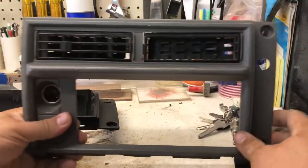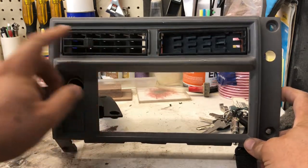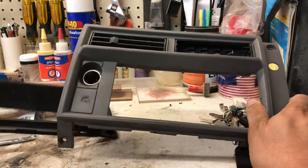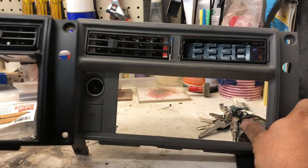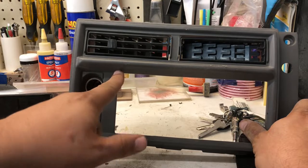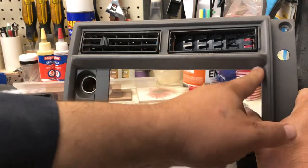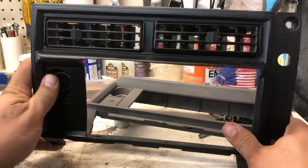This is the factory bezel, or whatever this trim is, for right where the stereo goes. Now, this one is the one that I cut out. You can see I kind of notched out this bottom section right here. Starting from here, I did a straight cut up to around this ridge here, and I cut all the way across to this side and down to the back. I basically did that with my Dremel.